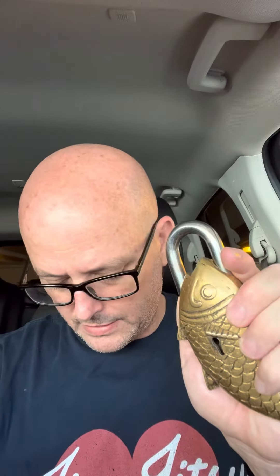The fish's fin opens up to reveal the secret keyhole. Put the key in, turn it one time — and now it won't go any further, and it still won't open. So there's something else to the trick.